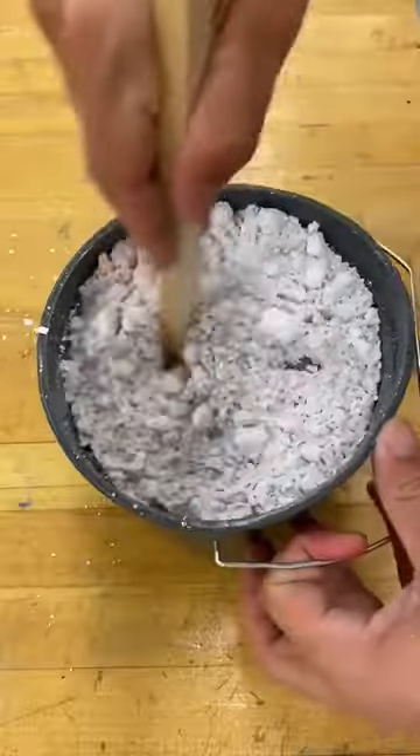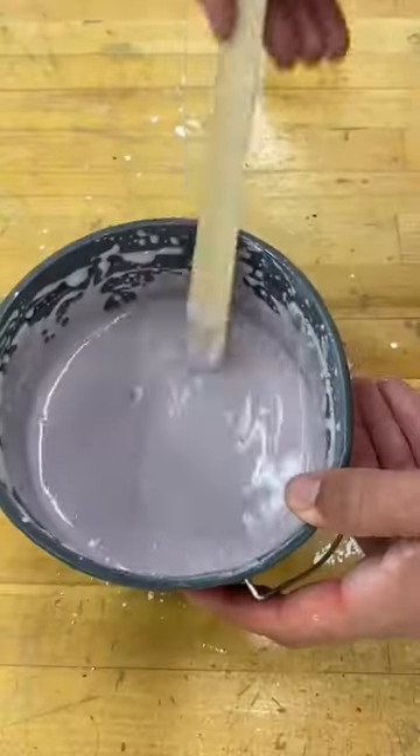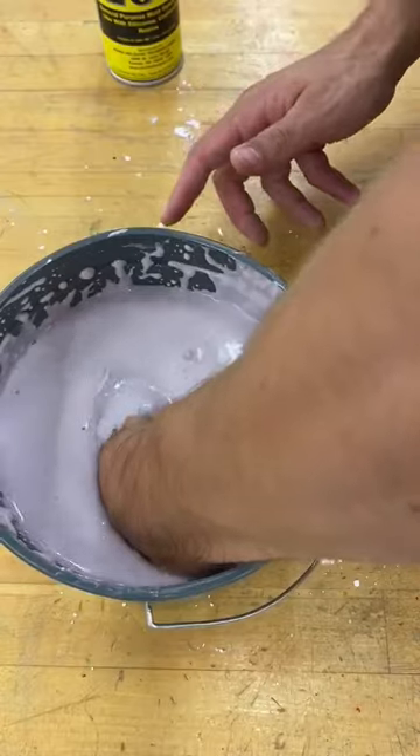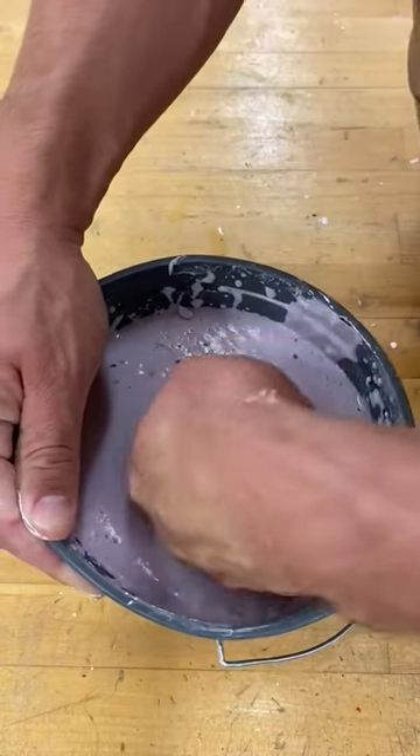The first thing you're going to do is get some alginate, mix it up equal parts alginate to water, stir it up, and then dunk your hand in there in the position you want it to be cast in. Wait about five minutes for it to get hard, and then gently pull your hand out.